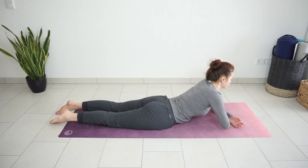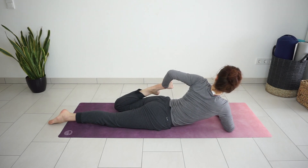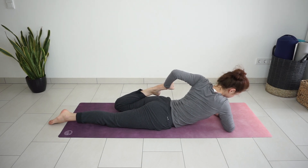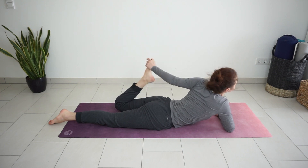Release and same on the other side. Gently press the foot down. And release the foot.